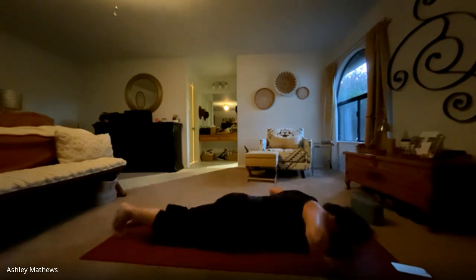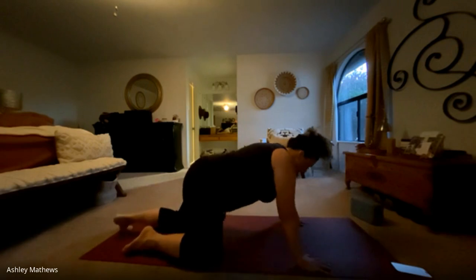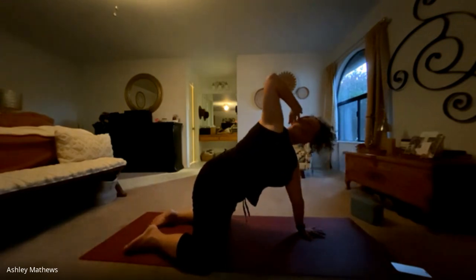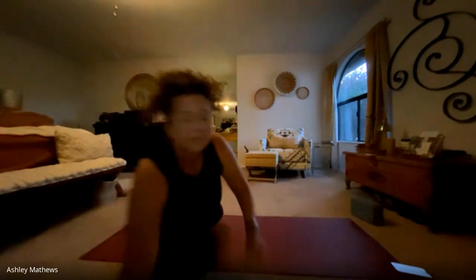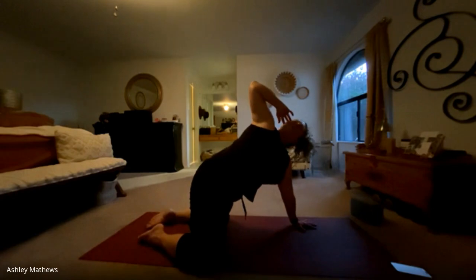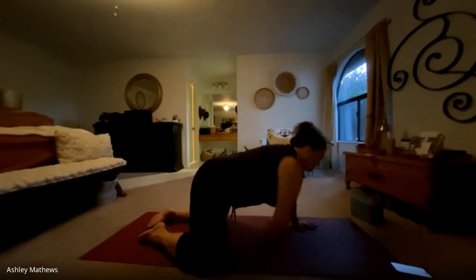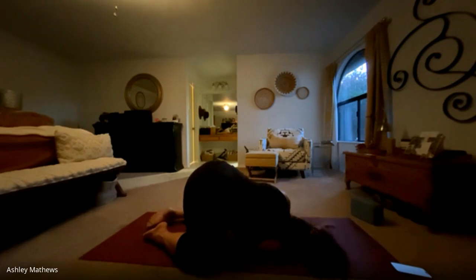Rolling back to the belly, we'll press our way back up to tabletop, taking the knees slightly wider. Left hand comes center, right hand comes to your ear. Inhale, twisting open. Exhale, lowering down. We'll do that two more times, just taking that rotational twist. This time when you open, extend the arm up to the sky, looking up at those fingertips, pressing the left hand into the mat. Nice big inhale here. And on your exhale, we'll thread the needle, coming all the way down onto that right shoulder, resting the temple on the mat, and stretching the back of the right shoulder, opening up space in the shoulder blade.